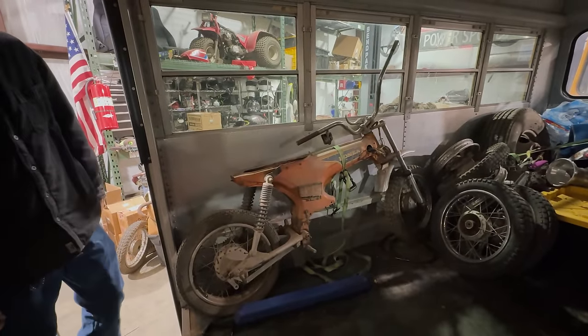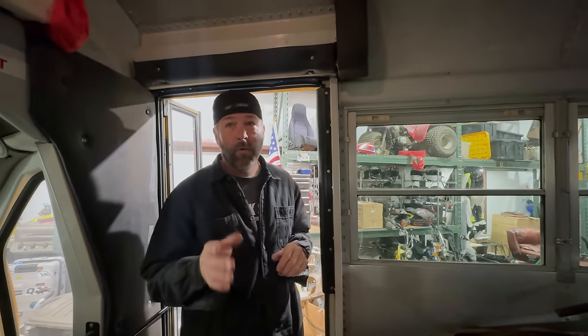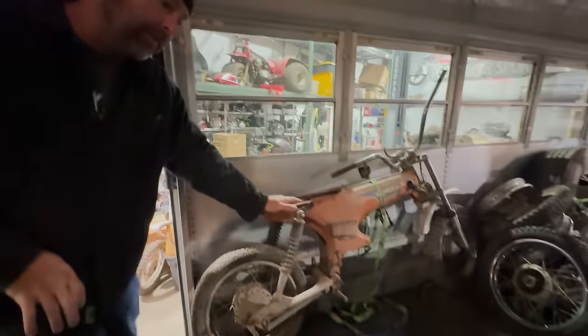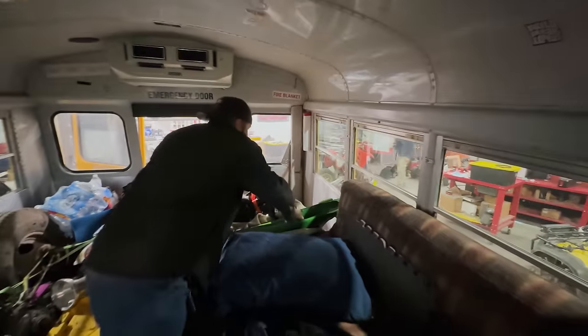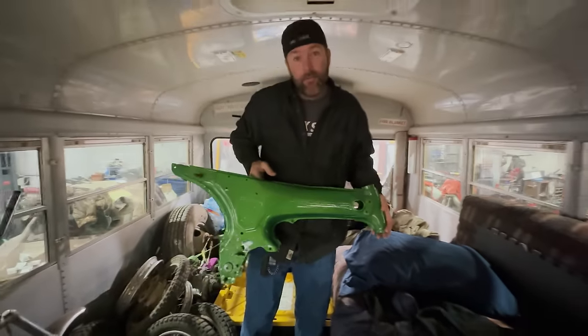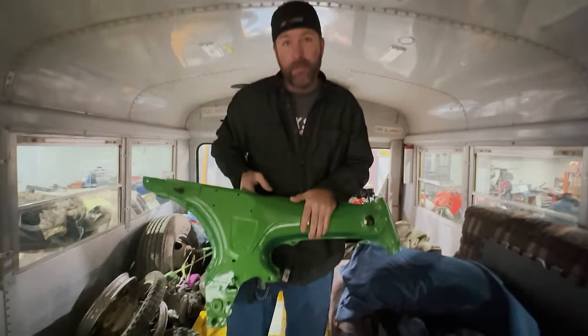You don't see these things a lot. But when you do, they're usually pretty pricey. And I've actually got access to a few more, but I ran out of room in the bus. But I did get this frame, and I love this color.